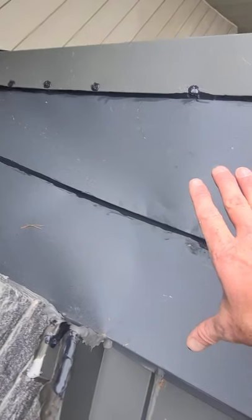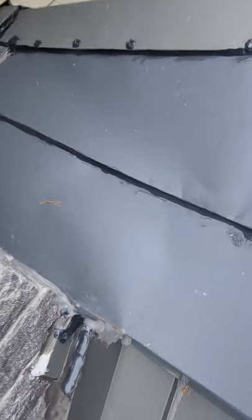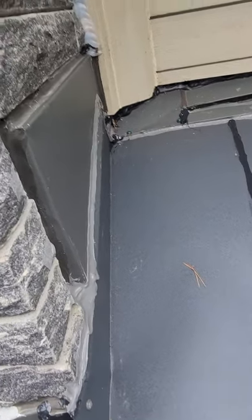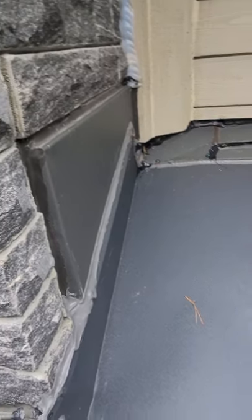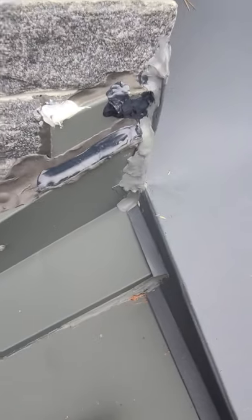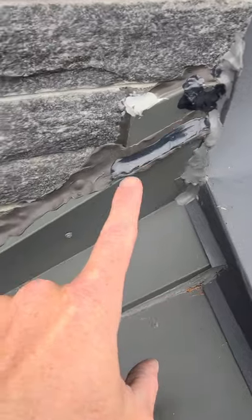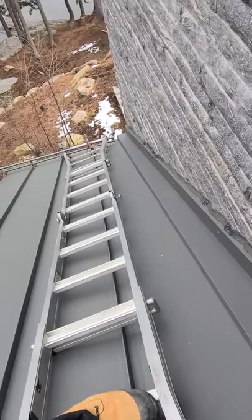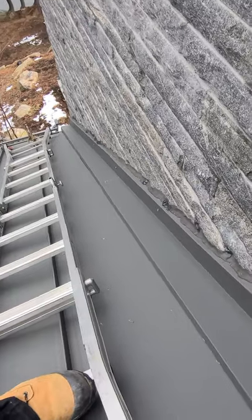This was a prior repair job done here — this wasn't done by Alpro, but I'm just adding to what was done already. Also, there were some issues along the wall here that I took care of: some bubbling in the existing caulking that was retaining water.